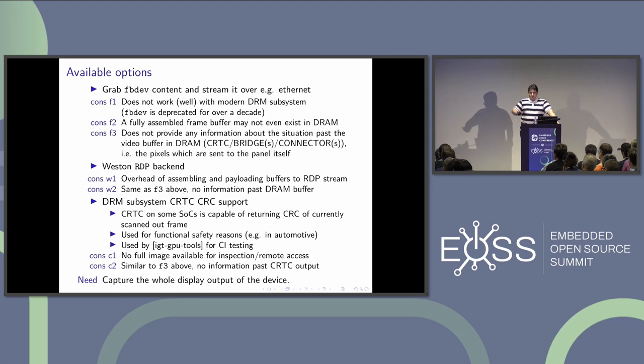This can be partly solved using functional safety features of some bridges and CRTCs, which can calculate a CRC of a frame as it's scanned out. The DRM subsystem does support this and Intel IGT tools use it for CI testing. But you don't get a frame out of it, you can't stream anything on the network, and it's not really useful. So I decided to build my own hardware to grab the interface itself as it comes out of the embedded device.